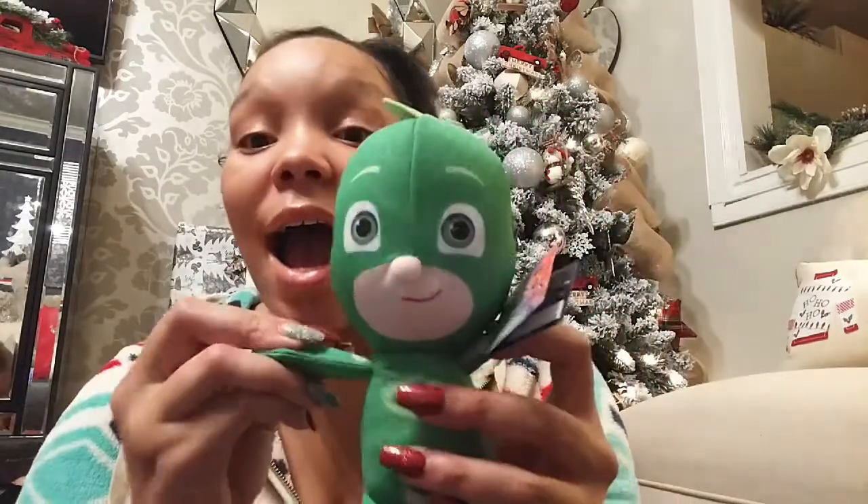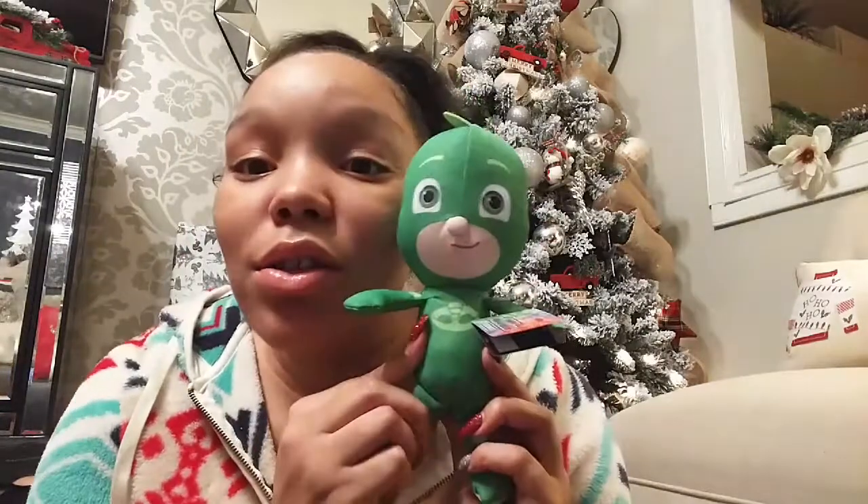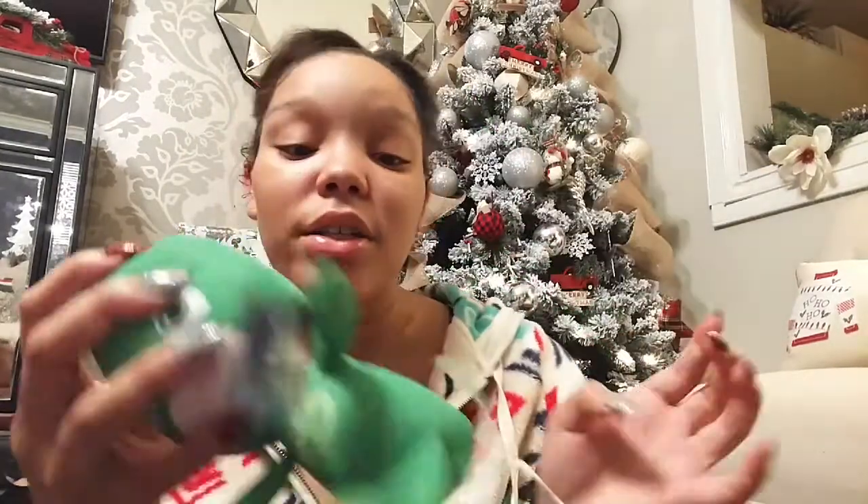King is also into PJ Masks, and since I got Charlie a little plush, I got him one too. I got this cute little Gecko plush — it's his favorite character — and King is going to love it.